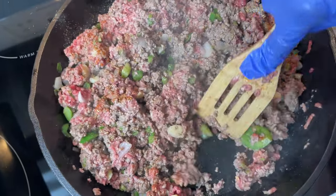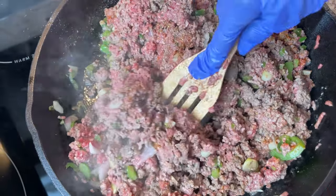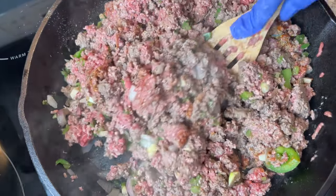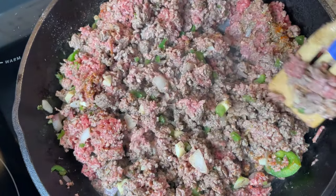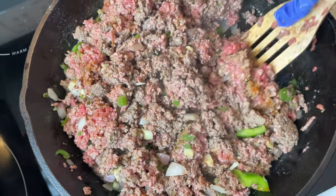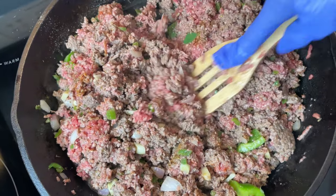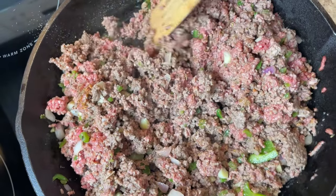Turn this over and let all these onions and stuff cook into the meat. The only vegetables I use are garlic, onion, and bell pepper — yellow onion or sweet onion and bell pepper. You can use white onion too, but I use sweet onion. Because you're going to put a little sugar in the tomato sauce and paste, and the sugar helps calm down the acid. So you can always use a little sugar in there.